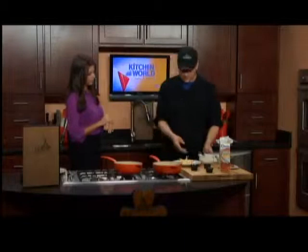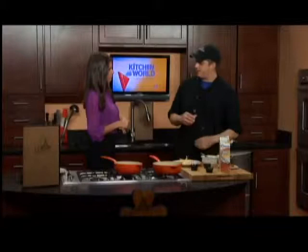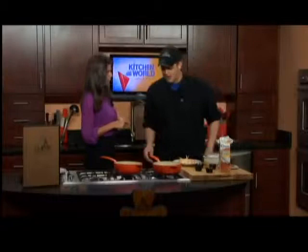We have our pork cooking in the oven right now — beer battered, finishing at 350 degrees for about 20 to 25 minutes. You can always cut into it to make sure it's cooked all the way through. Now we're going to start making our sauce — the Santa Fe component.